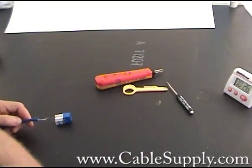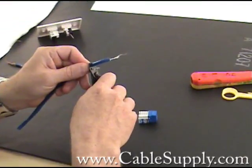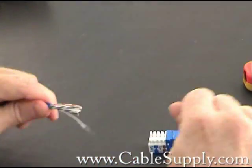The first thing you want to do is strip the wire back about an inch or so to start out with. You're going to cut that off eventually anyway, so you just want to get the shielding — the outer case — off.